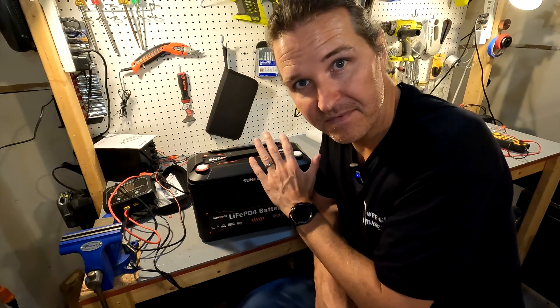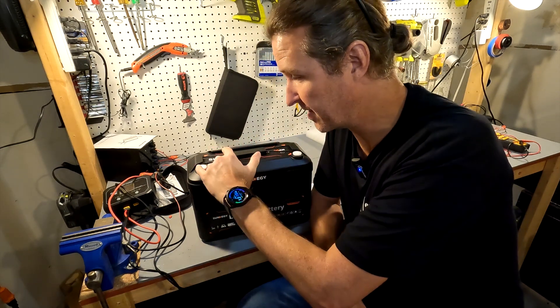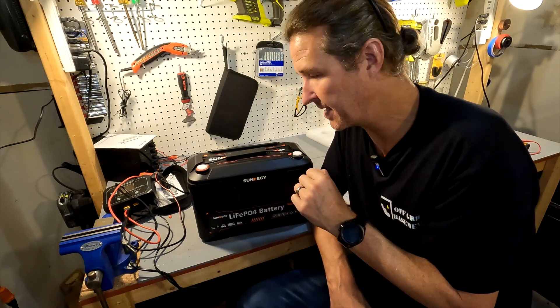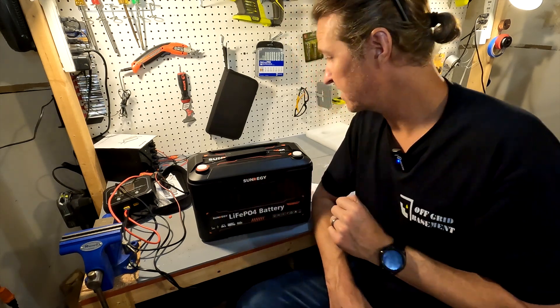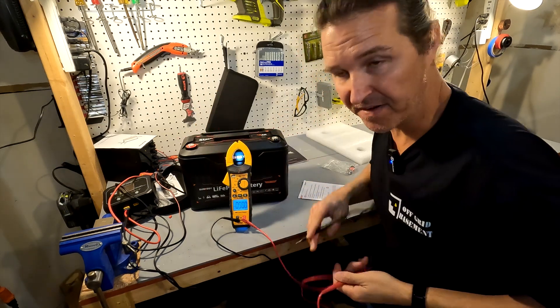When you first get your battery, you should check for voltage at the terminals — it should be around 13.1 to 13.2 volts. Our reading is 13.18 volts, so that's perfect.